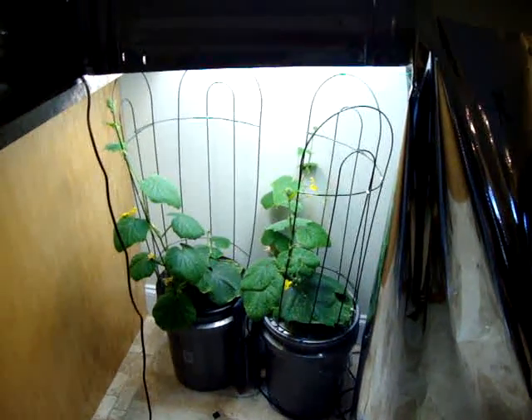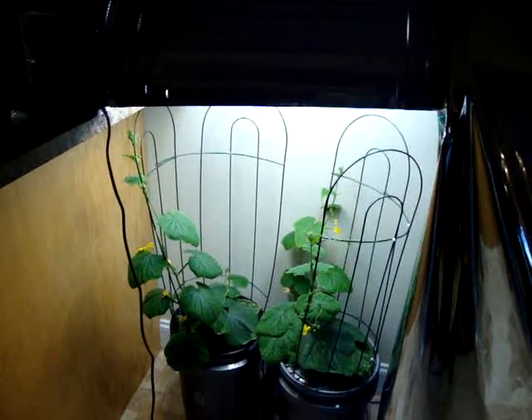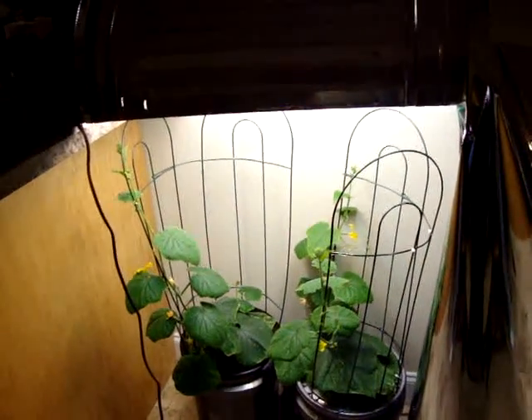Hi guys, I wanted to do another quick update video. I'm actually separating the videos. This is an update on the cucumbers, which is also day 49 in the cucumbers.